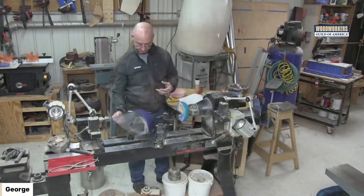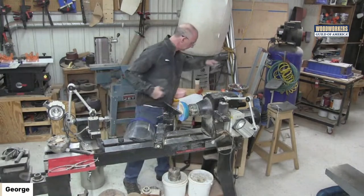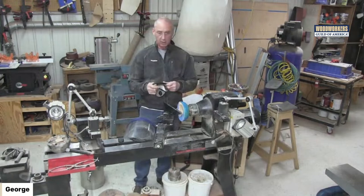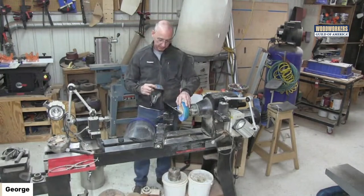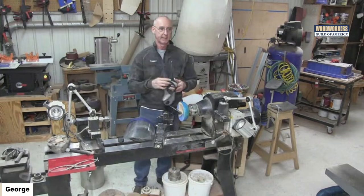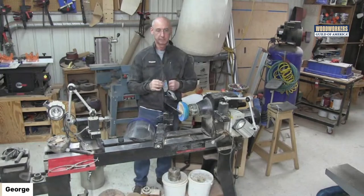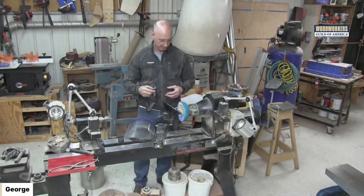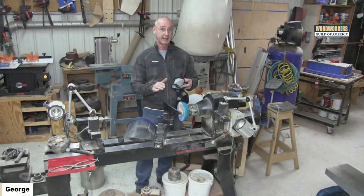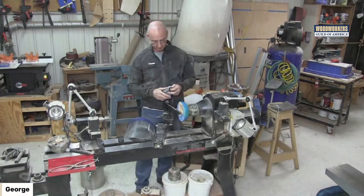Anytime you turn you should have a face shield on and a mask. I'm going to put all this gear on now and won't talk while turning because the mask will muffle me. The key here is negative rake chisels — they're pointed out and sourced for you in the PDF. I really can't say enough: if you try to do this with conventional scrapers or a conventional bowl gouge, things are going to go really bad really fast — it's going to be very catchy.